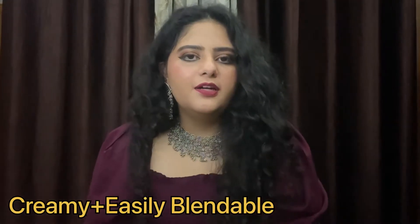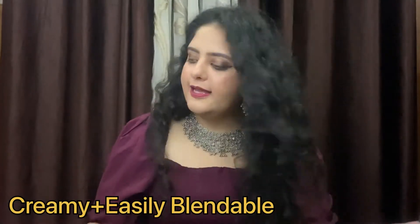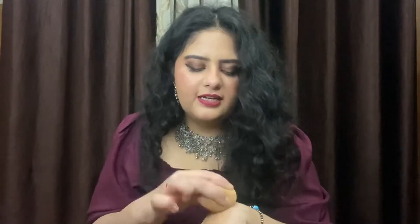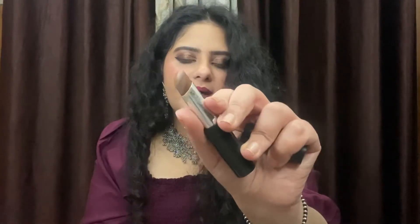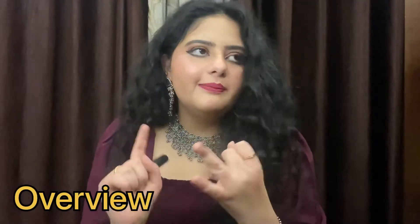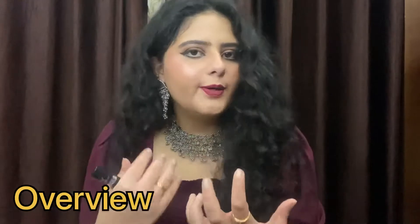It is very creamy and you can blend it using a brush or even a blender. There are a lot of other shades available — you can choose any shade according to your skin tone. I have shade 14, which is Statement in Chestnut. I have used most of it already. It is very creamy, blendable, and the shade is exactly what my face needs to get contoured. It is very affordable and I really like this contour stick — you should definitely try it out.